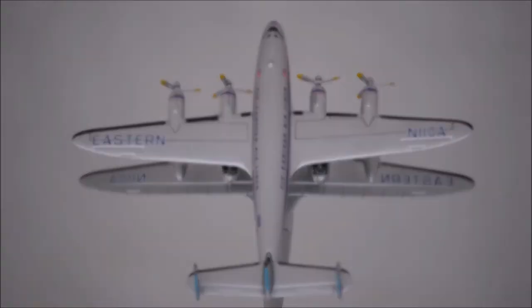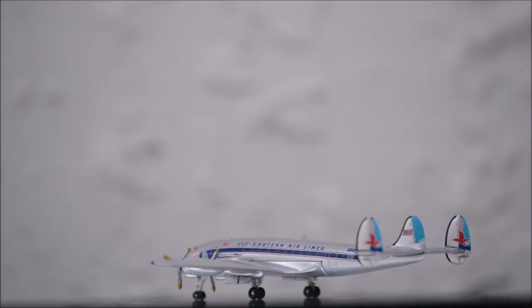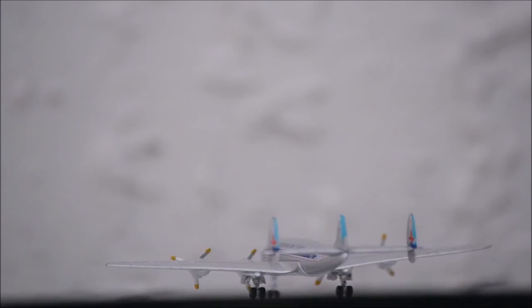The engines and propellers are nicely done, and I love the fact that the propellers spin. The wheels are made entirely out of plastic.